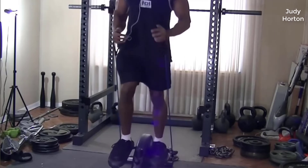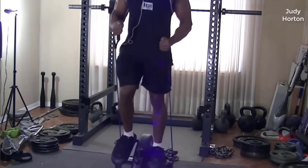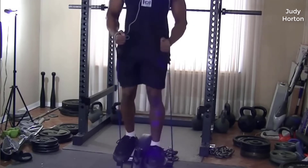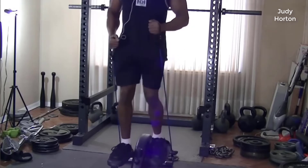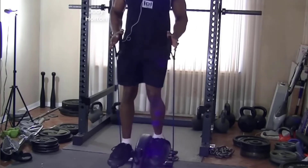Once you get used to it, you are able to go faster on it as well as go forward and backwards like you would a regular elliptical in the gym. Setting up wasn't too bad — probably about half an hour to an hour to set it up. All the tools and accessories you need to put it together are right there in the box when it ships.